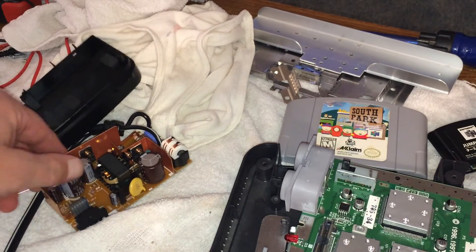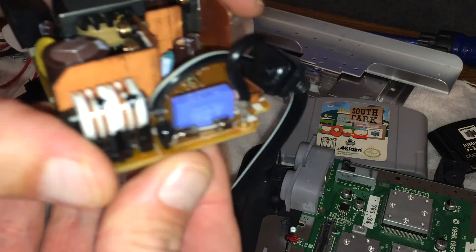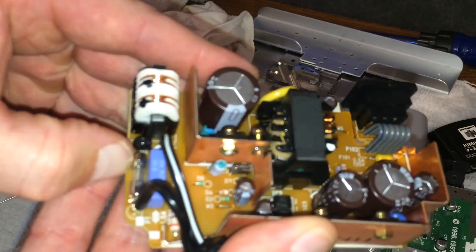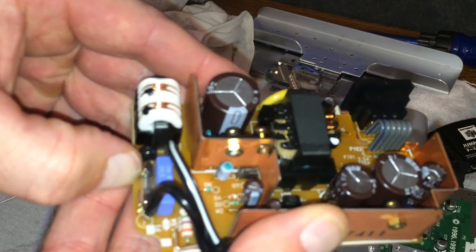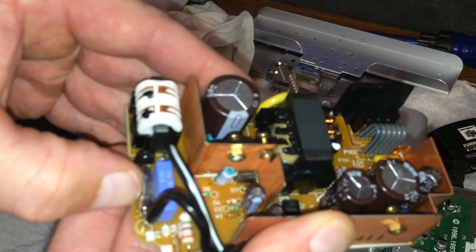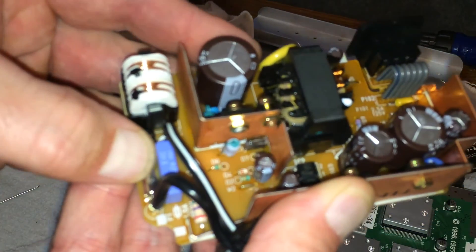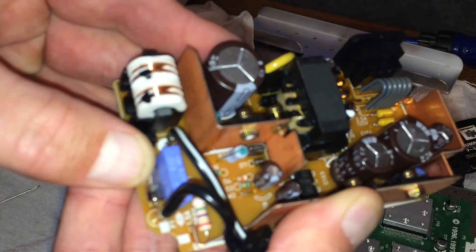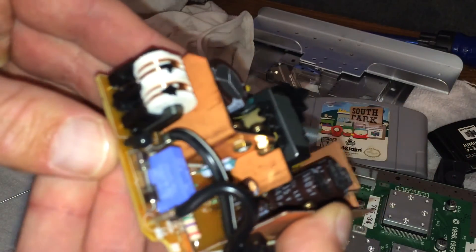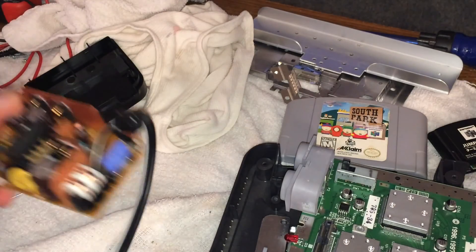Yep, N64 power supply. Let's see if I can read this fuse — right up here in the light. Hmm... two, three, zero — so 250 volt. I'm not sure, don't quote me on that. Oh yeah, there's a fuse there. Wow. Okay.